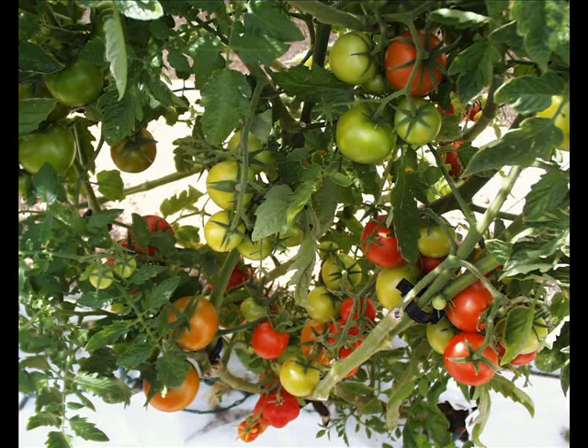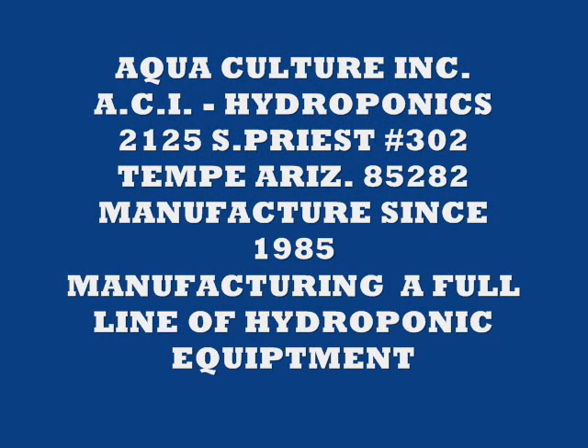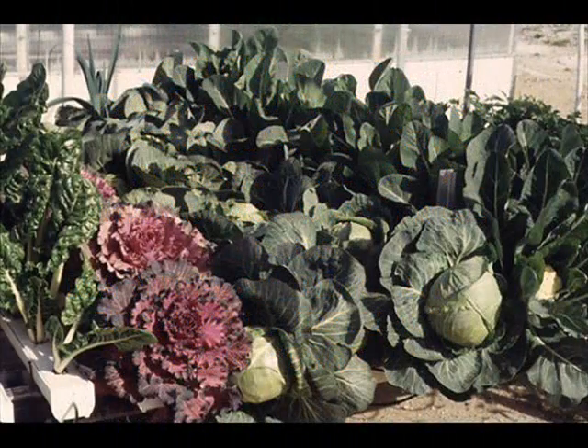I'm here to tell you about some of the best hydroponic equipment you can buy. It's manufactured by Aquaculture, or ACI Hydroponics, at 2125 South Priest in Tempe, number 302. We've been manufacturing hydroponic equipment since 1985 and it's a full line.